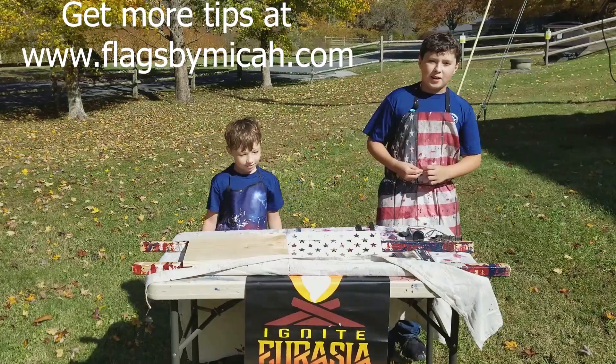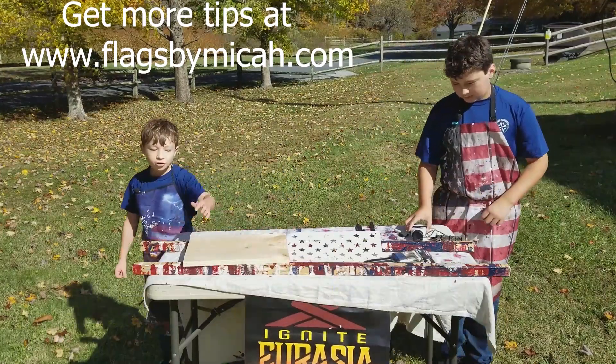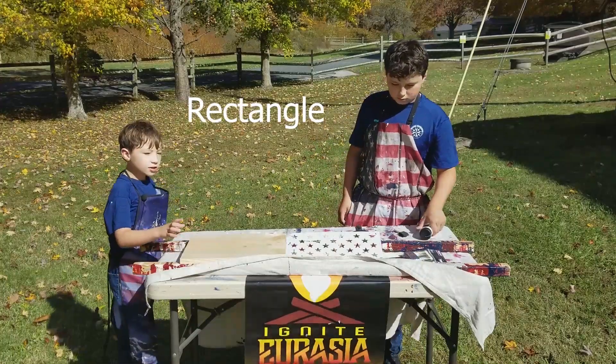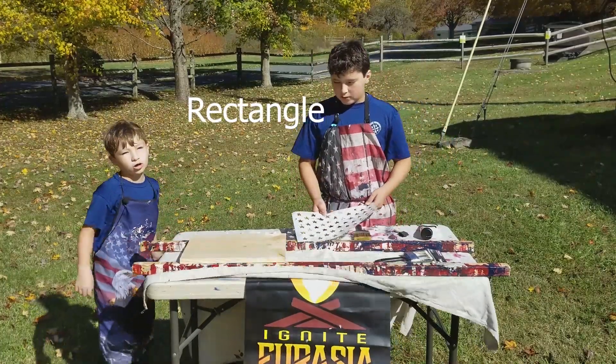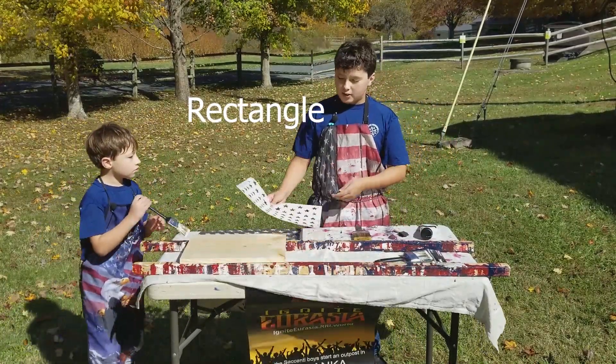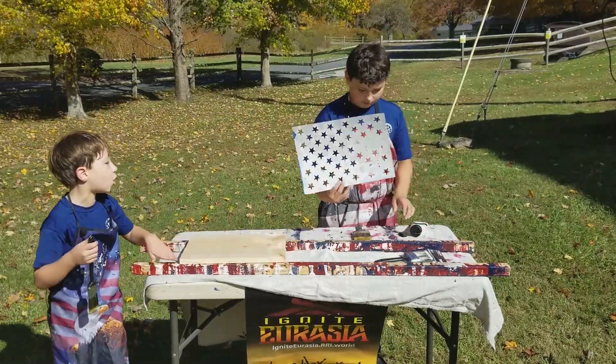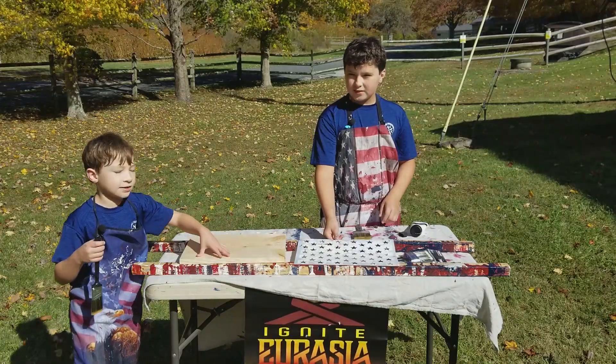We're going to be making an American flag. I am going to be working on the blue triangle with the stars on it. And then once it's dry, you're going to put this on it so you can paint it white. We're also going to tape on it so it doesn't get the edges.